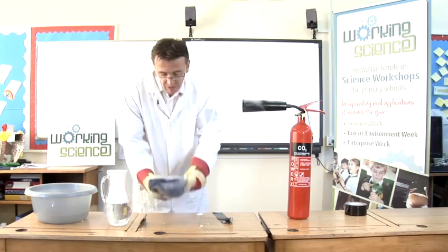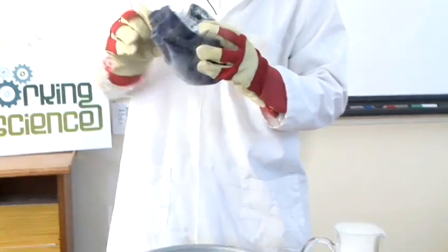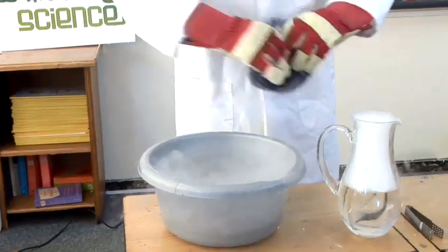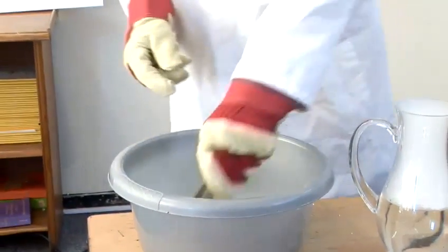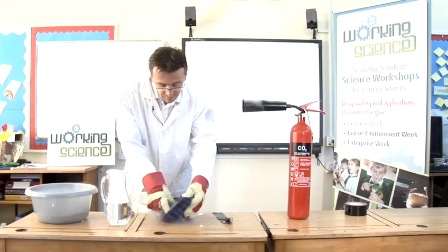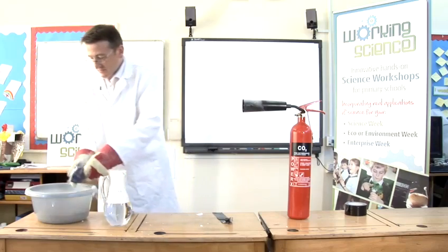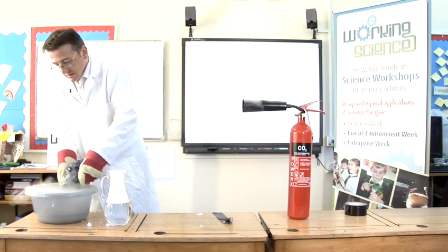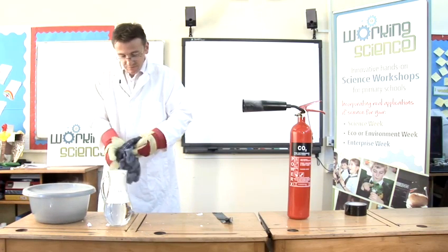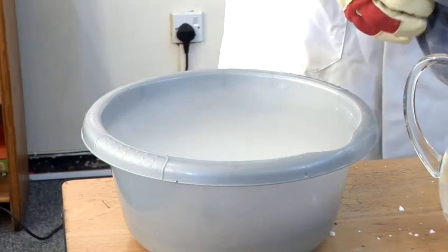I'll put some more in there. You can also get a good effect by putting dry ice in some water with some fairy liquid in it — it will make lots of smoke and bubbles as it's coming out.